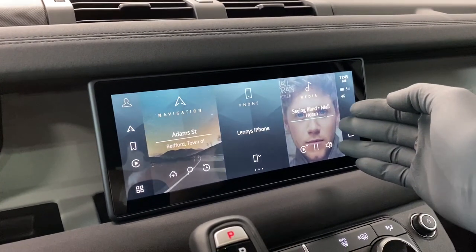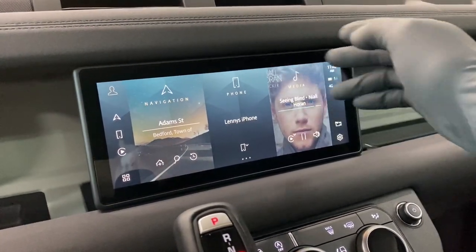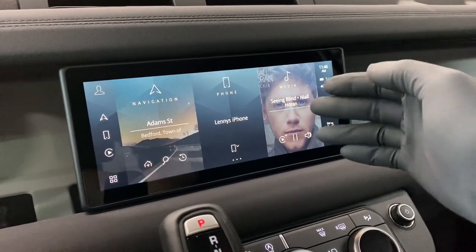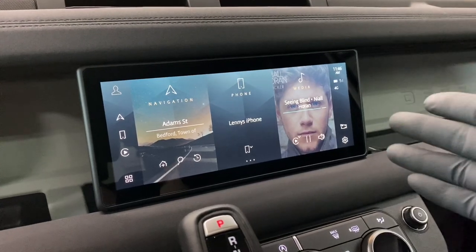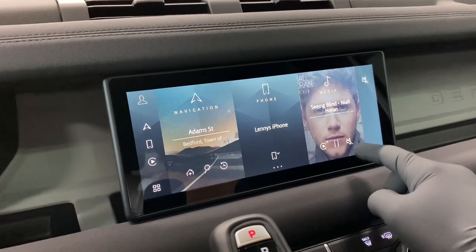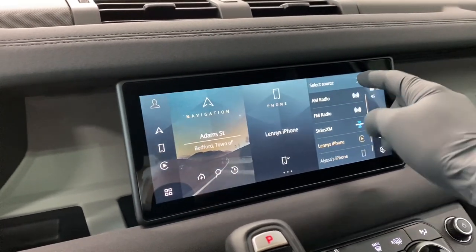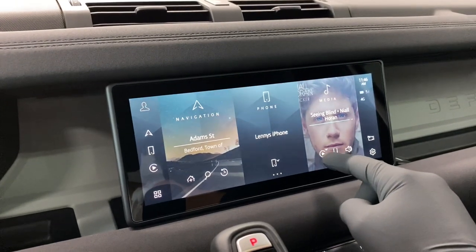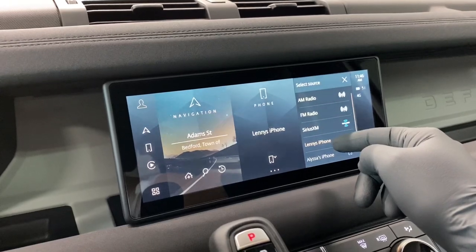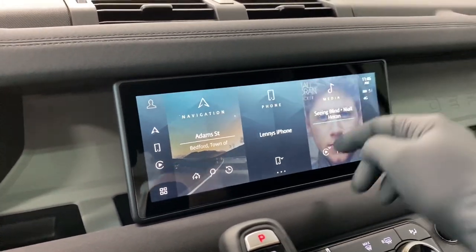Whatever is playing through CarPlay comes up on the right section, and there is a really nice album cover graphic behind the text — it looks very premium. You can pause, play, or mute it from here, and you can also change the source from here. This little CarPlay icon — you click it and you can actually go ahead and switch out of CarPlay's media to any other source, which I find awesome.